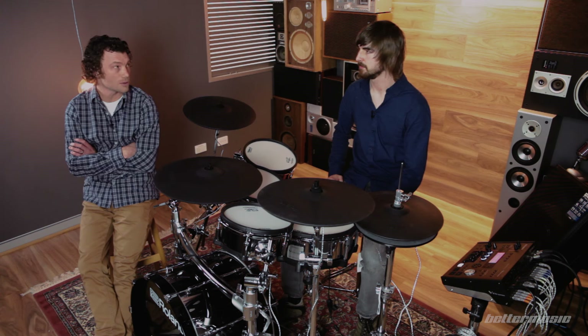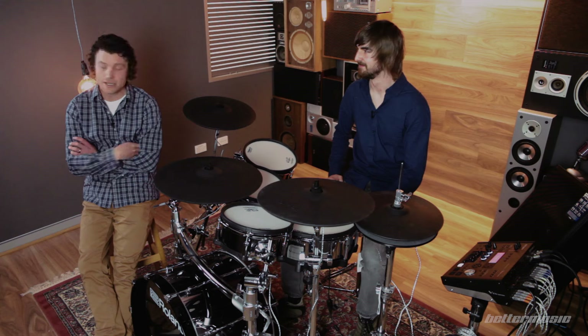We wanted to finish out this video with a discussion about where we think the TD-50 can be used live and in the studio. On the face of it there are some pretty good reasons to take electronic drums out on the road. If you're going from venue to venue and playing a different house kit every night, you don't really know what you're going to be playing — any number of things can be completely different from one show to the next, which means you could be giving audiences a different experience every time.